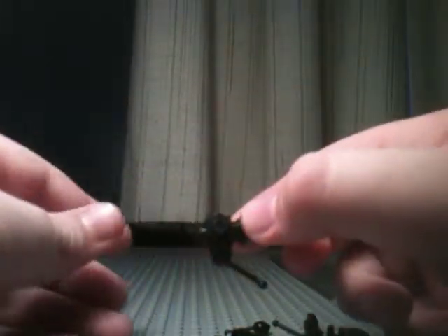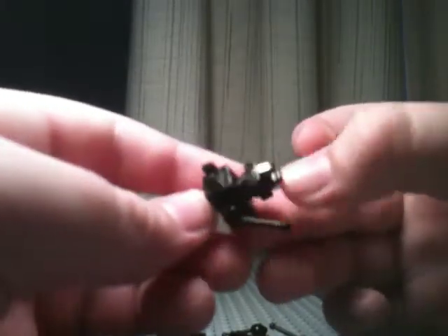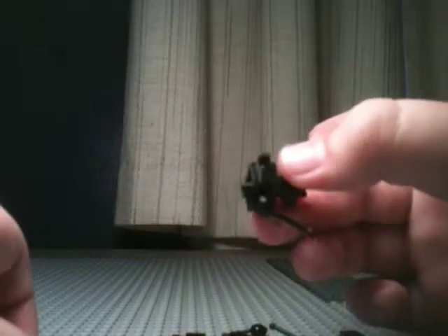It's brighter now. Yay. So next, you're going to take another one of these grips and put it on — like this. You can see the two grips there. This is going to be where you put your ammunition and stuff.